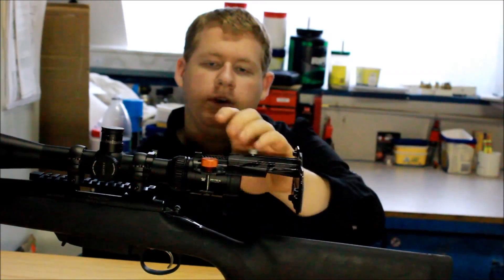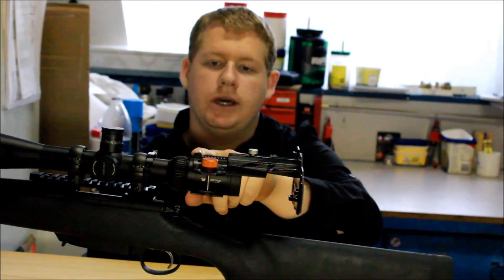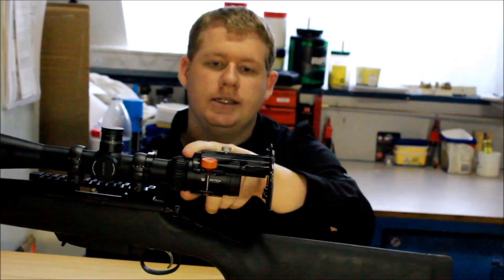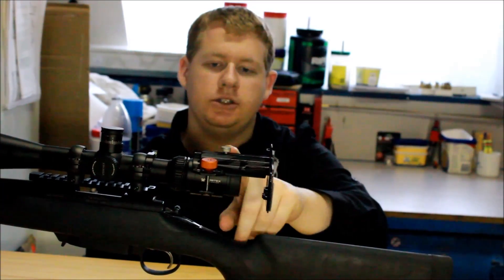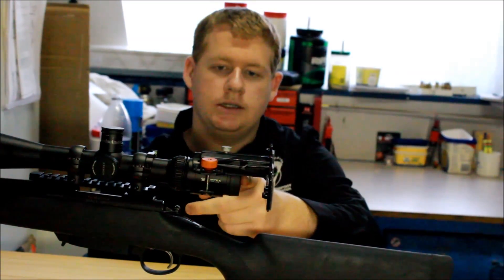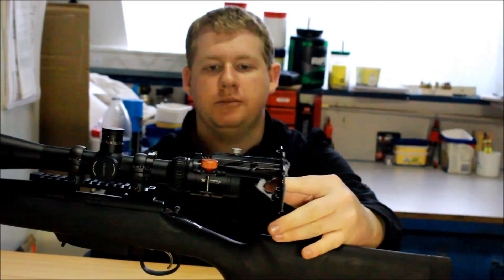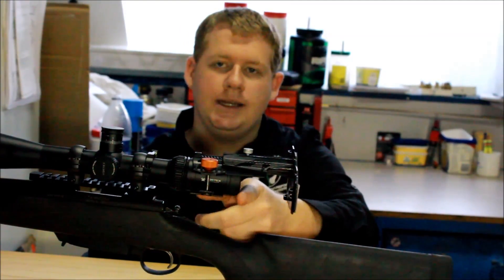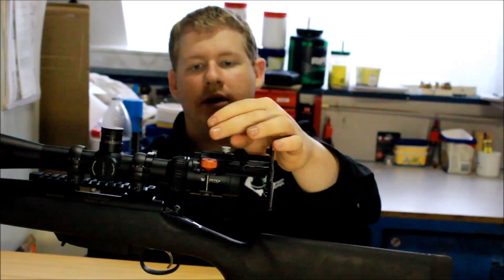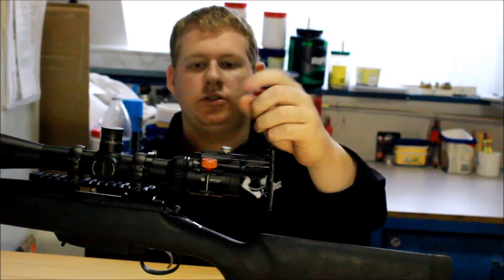The main mount — if you can use it on a spotting scope, please do because it makes it easier. But it does have some drawbacks with the little stopper it has. It just stops, making it a bit hard to get the phone close enough to look through the lens. With spotting scopes you really need to get up close to the lens itself. So if you can use the main mount, great; if not, just use the Velcro strap.